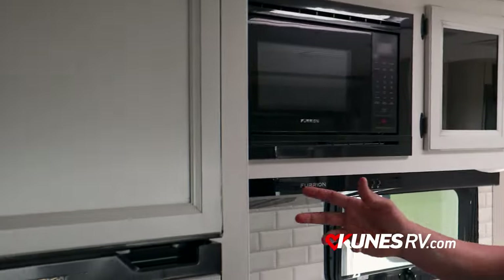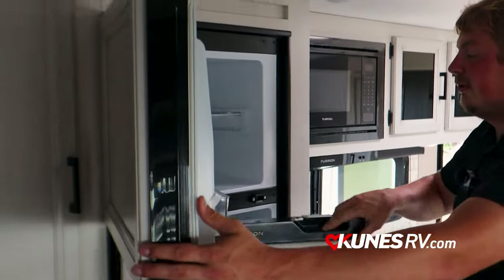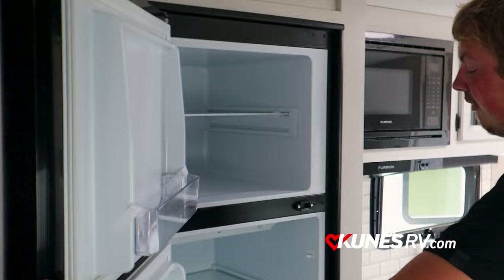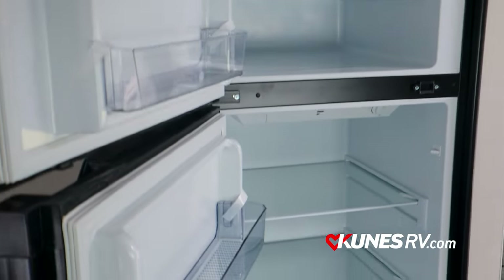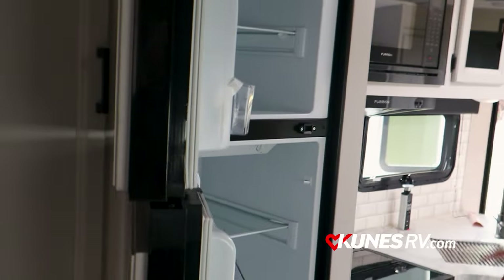The refrigerator on this unit is a 12-volt refrigerator — eight cubic feet — and it gives you a lot of space. Compared to the older gas-electric units where they used to have the old compressor setup, this has made a big difference.